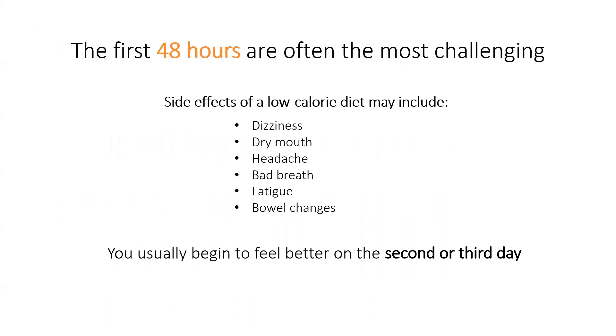The first 48 hours are generally the most challenging. Side effects of a low-calorie diet, especially the first day or two, may include dizziness, dry mouth, headache, bad breath, fatigue, and bowel changes. You usually begin to feel better on the second or third day.